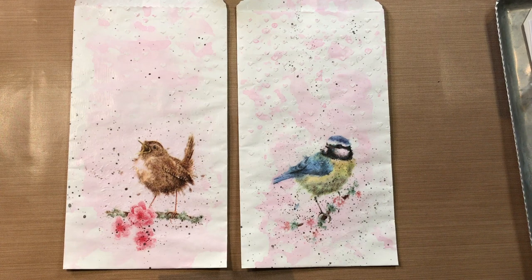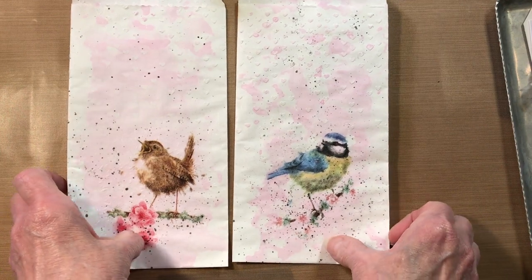Good morning, ladies. This is Paula back again to show you something fun I discovered. It's decoupage, and I know the majority of you out there have done it before, but I just put a little different twist on it, and I had fun doing it, so I thought I'd share with you. So, let's get started.